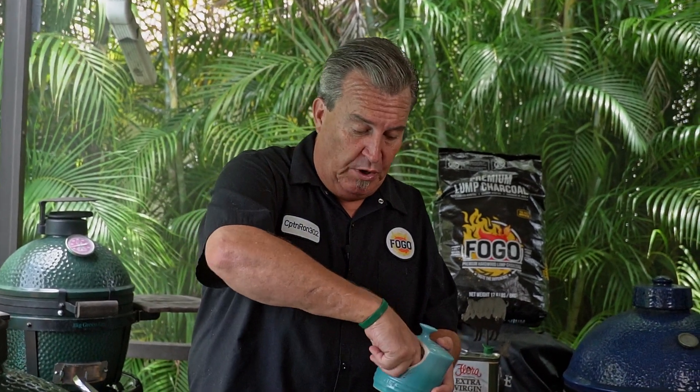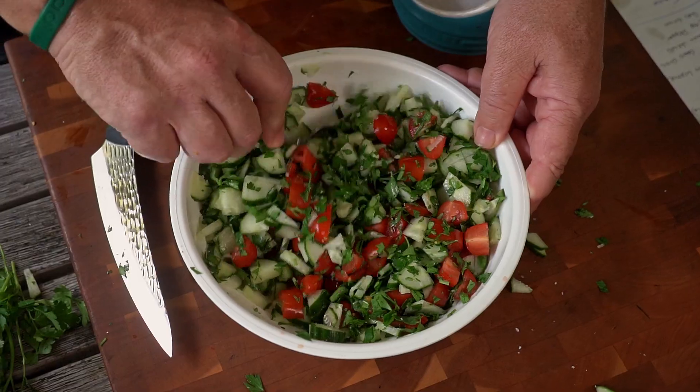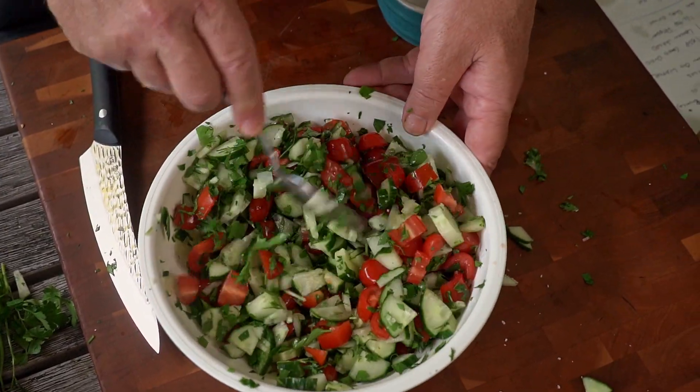We're going to add a little lemon juice and make a little lemon vinaigrette. But the first thing you want to do is give this a good pinch of kosher salt, mix it all around. You want to let it sit for a couple of minutes — let that salt draw out the moisture. It gives us a good base for our dressing.